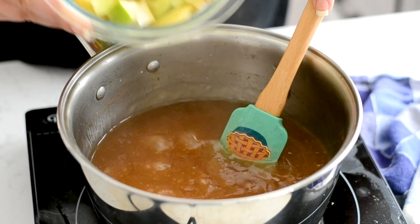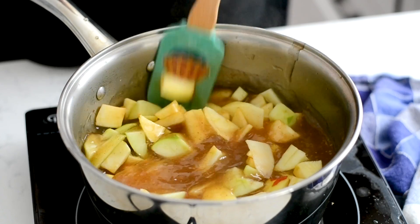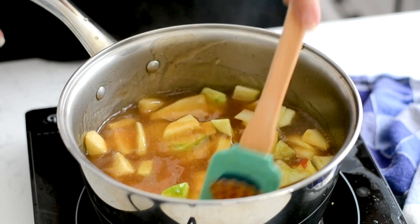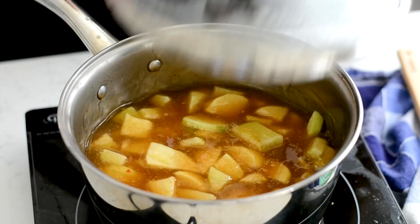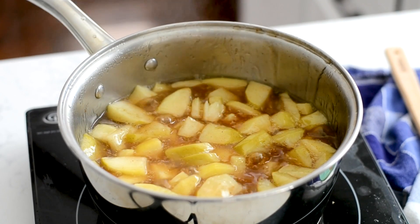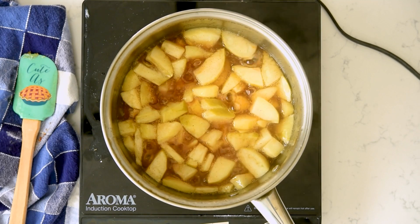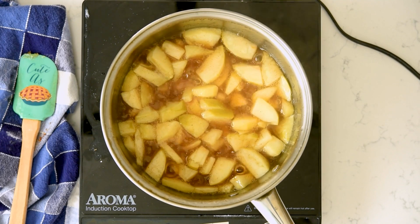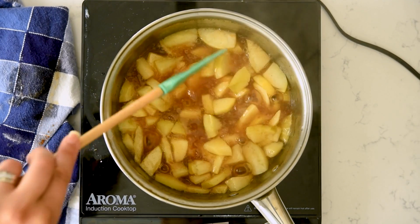Once it comes to a boil, you're going to add those apples. Be sure to use a nice large pan. Stir them in and make sure they're all broken up when you add them in. Then lower the heat to simmer, cover the pan, and cook this for five to eight minutes until the apples are nice and soft and the mixture is nice and thick. Stir it often and make sure it doesn't boil over. You don't want to cook the apples too much — I like them soft, but not mushy. There's kind of a sweet spot.